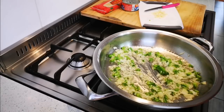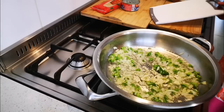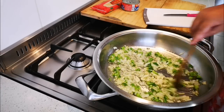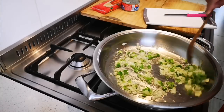And now I'm gonna add my garlic. I'm just gonna lower the heat a bit more — I don't want the garlic to burn — and just let it go for a few minutes.